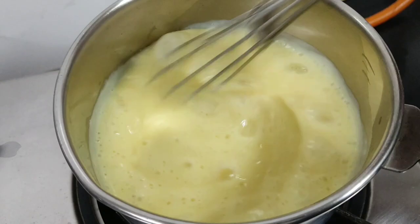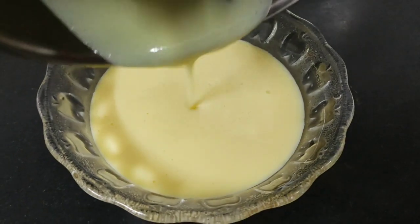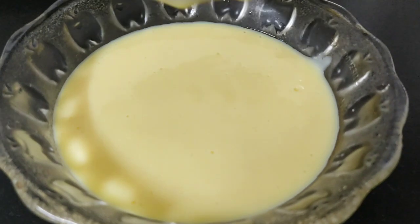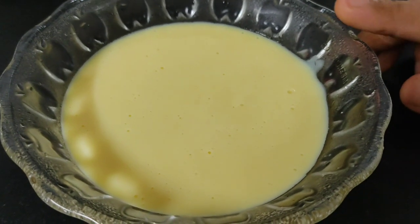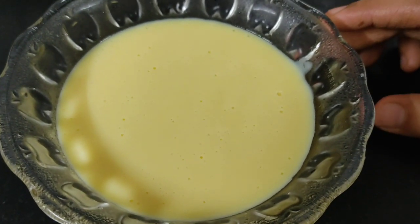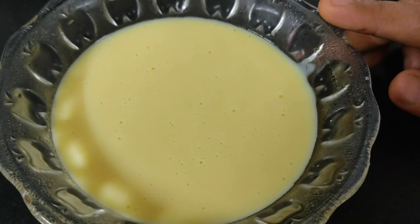Now I will turn off the gas and remove the custard from the heat. I will transfer it to a bowl and let it cool. The custard is vanilla flavor. If you don't have custard powder, you can use vanilla essence with corn flour instead.